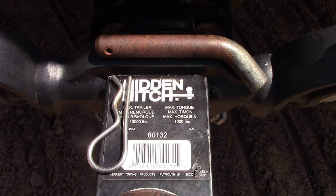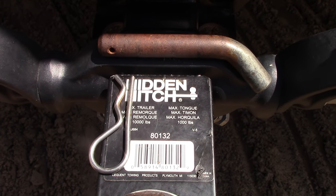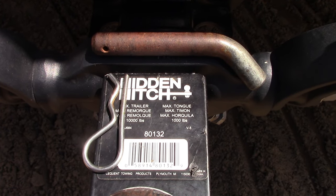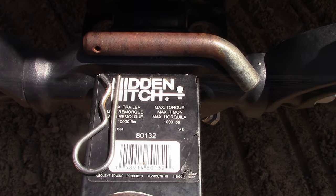Always use the manufacturer's supplied pin to secure the draw bar into the vehicle's hitch assembly. Do not substitute an old bolt or a piece of round bar, because this is also a rated component and part of the hitch system. Always remember to secure the pin in place with the snap pin provided.